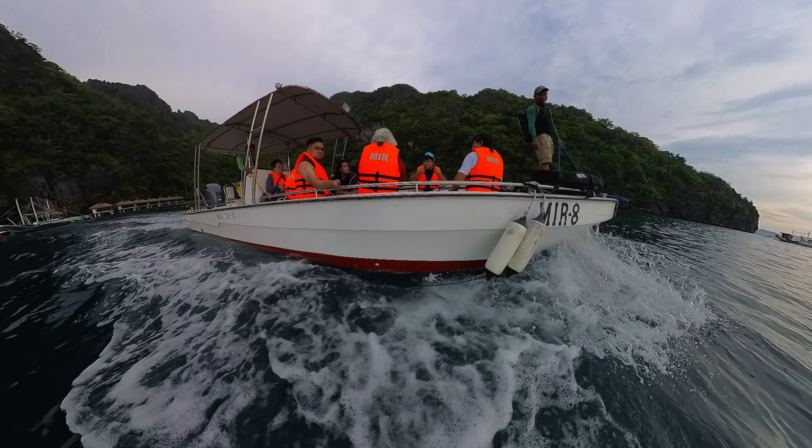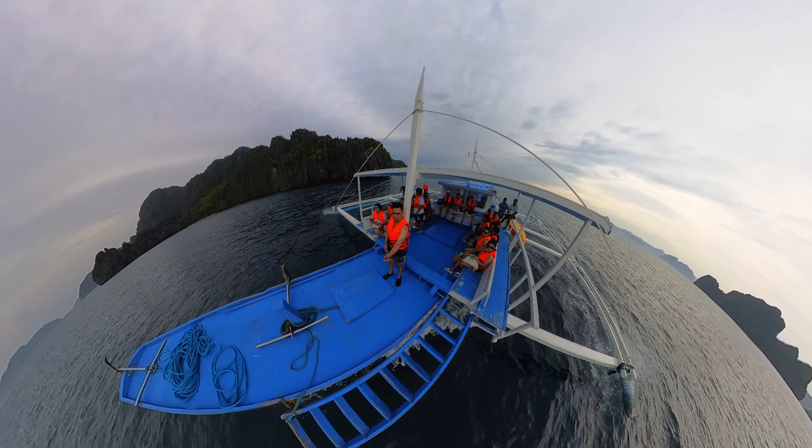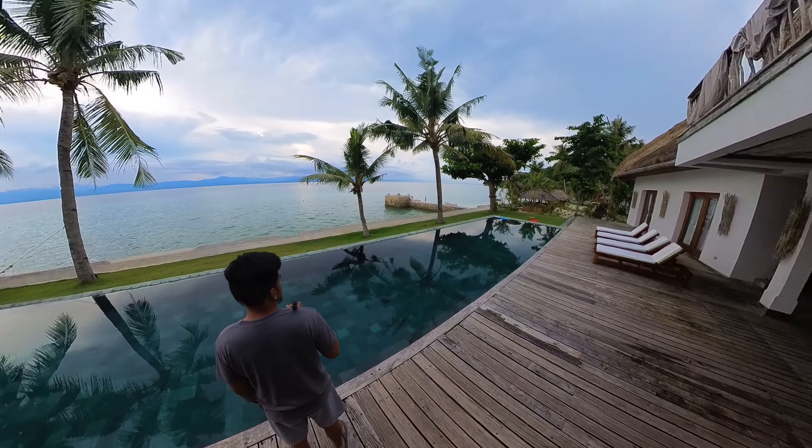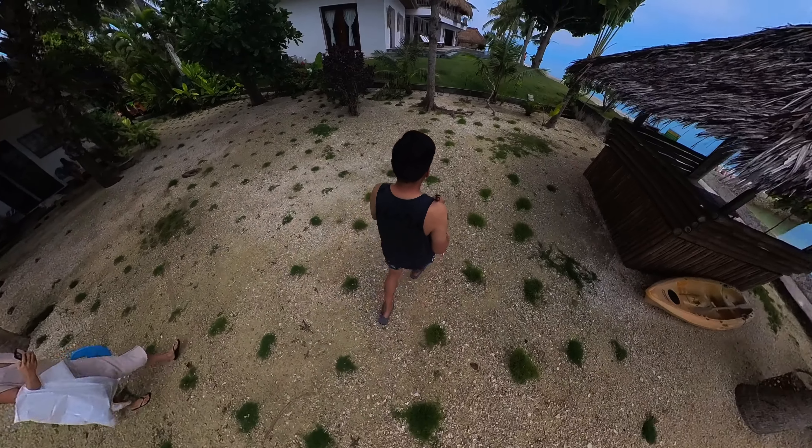When I post footage from my Insta360 cameras, whether that's way back with the X2 or the X3, a lot of people would send me a message asking how I capture those videos. Most of the time they think it's drone footage. And when I say it's an Insta360 camera, they would get excited and plan on getting one. But when I explain how you edit the videos, that's where they kind of back off and say this might be too much work for me.